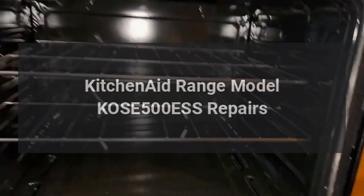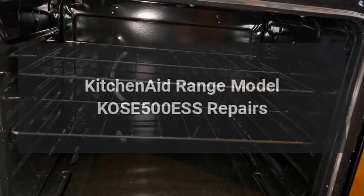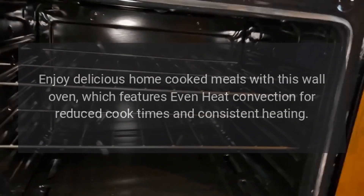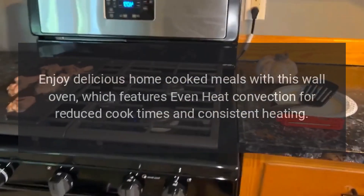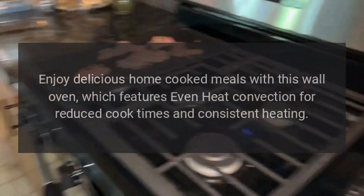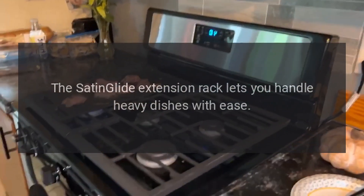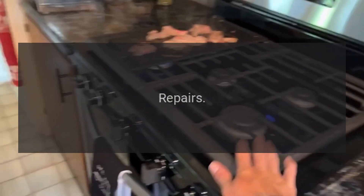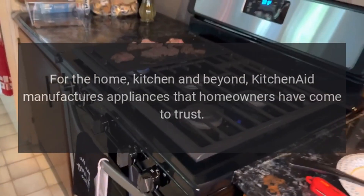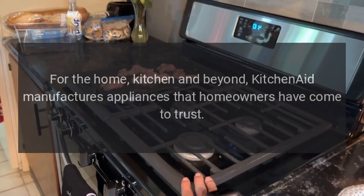KitchenAid range model KOSE500ESS repairs. KitchenAid wall oven — enjoy delicious home-cooked meals with this wall oven, which features even-heat convection for reduced cook times and consistent heating. The satin glide extension rack lets you handle heavy dishes with ease. Repairs for the home kitchen and beyond — KitchenAid manufactures appliances that homeowners have come to trust.